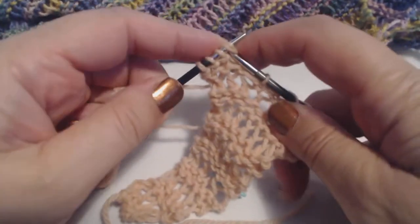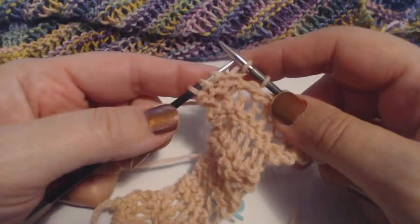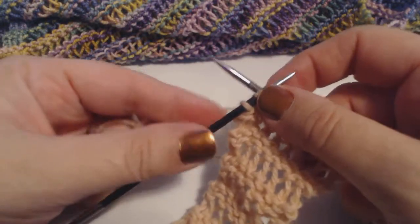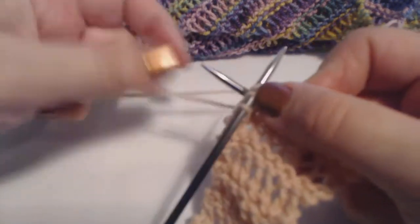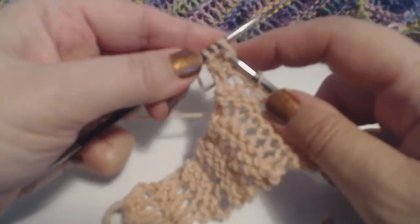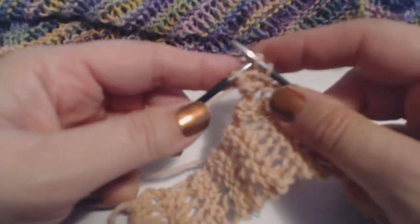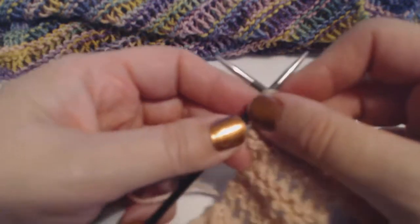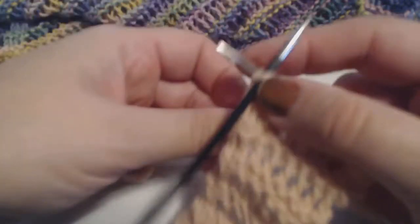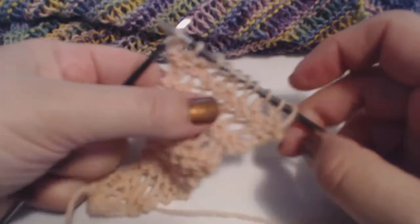By the time you reach the center and you're ready to change to the second 50-gram skein, or you're at the center of your 100-gram ball, you will begin to decrease your way back down to the point. If you're at the halfway point and your stitches are consistent, you should come out just right. There are sometimes flaws in a skein of yarn, but if you're careful, it will look fabulous.